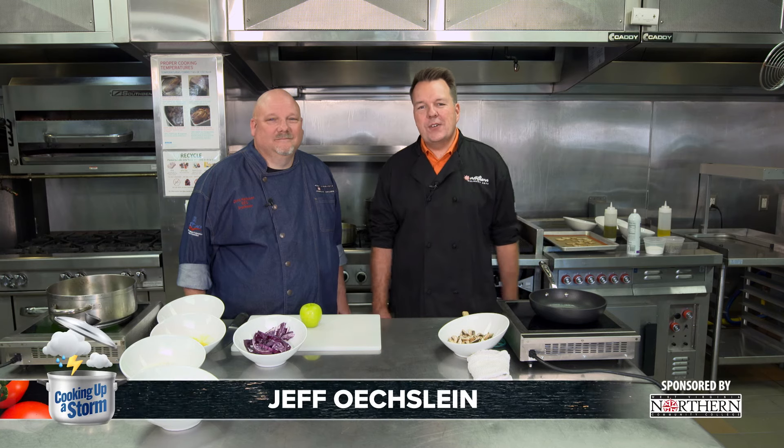We're cooking up a storm at West Virginia Northern Community College with Chef Chris and we're doing a little Oktoberfest for you today. We're cooking up a strom, as they say. Strom is German for storm. Correct. So there we go, let's try and teach you a little.